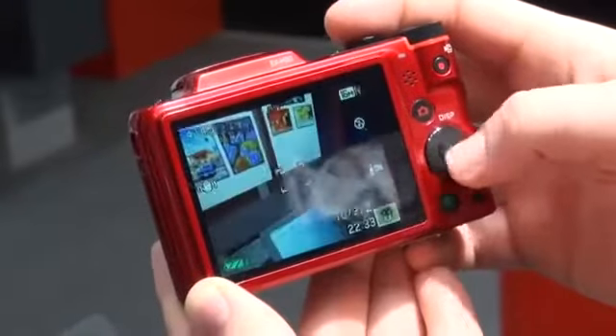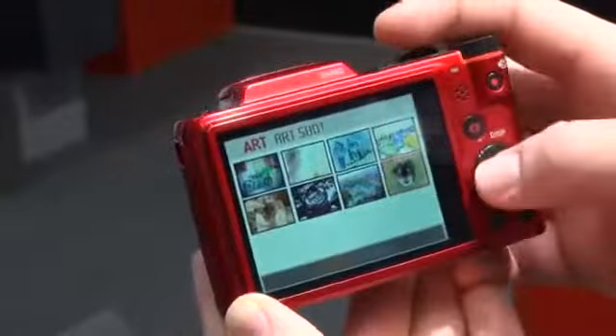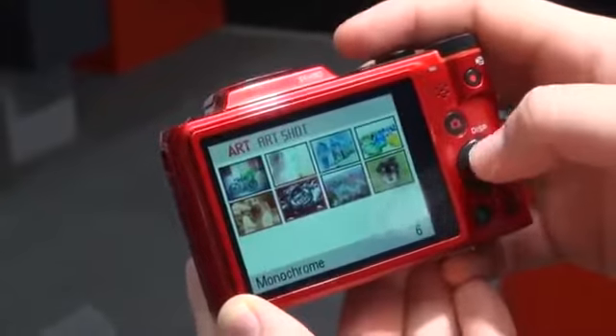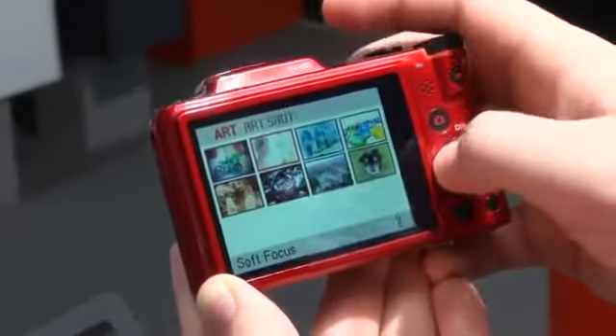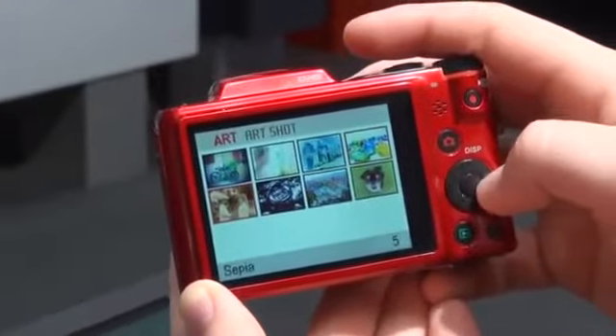We've got some filters on here. There's a fisheye sepia tone right there, monochrome, soft focus. You can actually do fisheye lens on this guy as well.